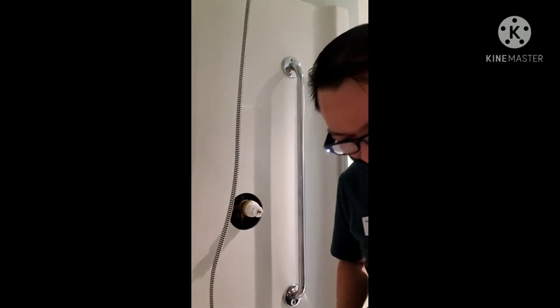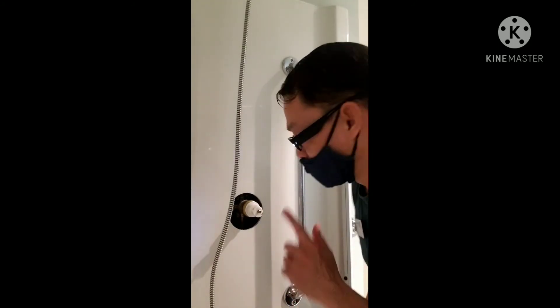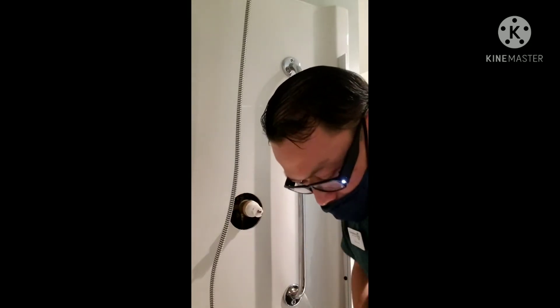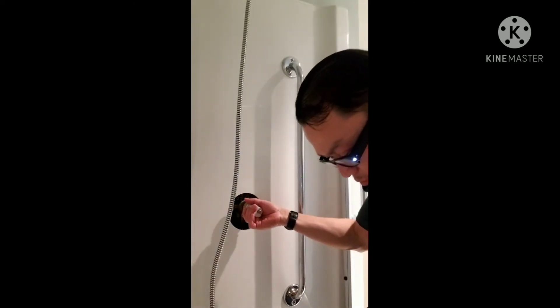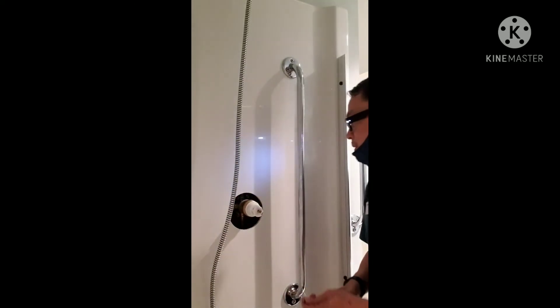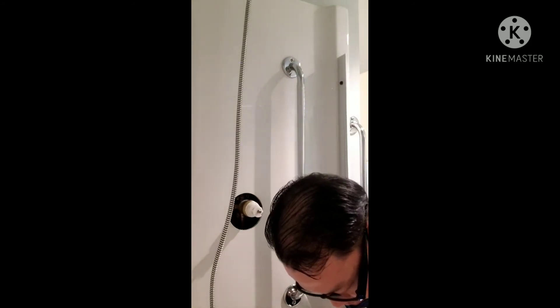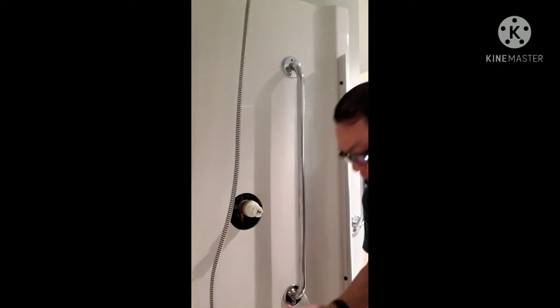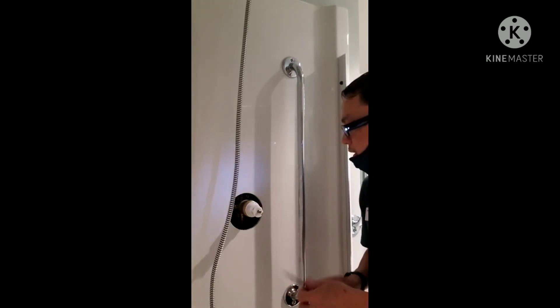Huwag kalimutan guys na naka-off yung tubig, kasi pag kalimutan, ang pressure ng tubig dito napakalakas. Talagang mahirap ang kamay.